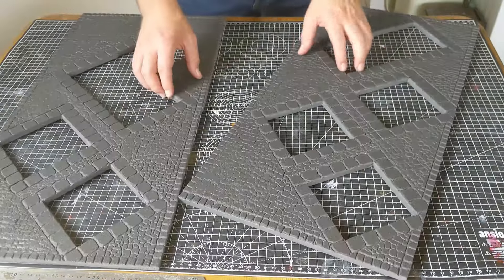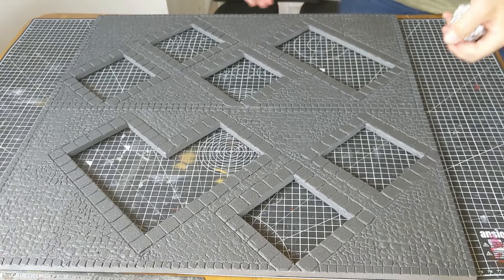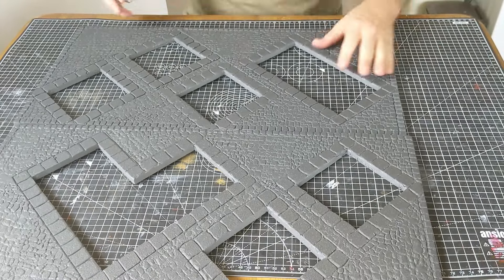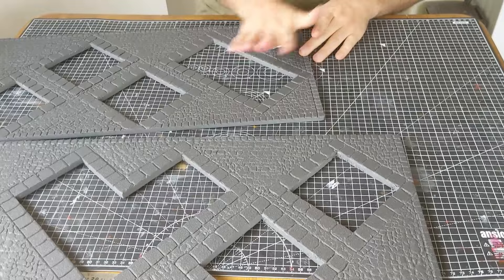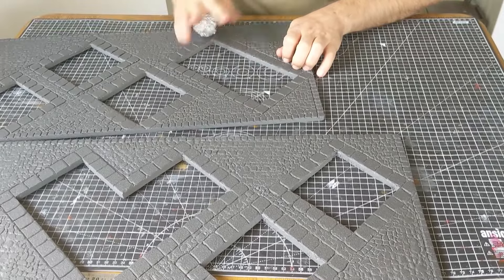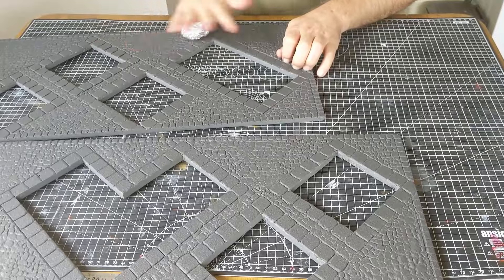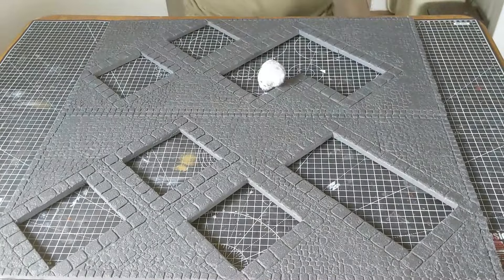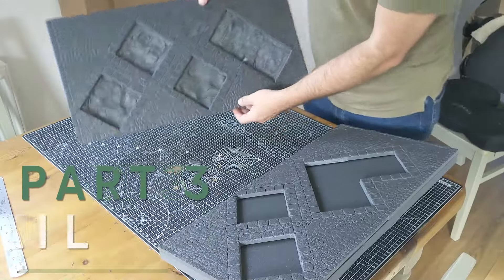Then we've got two boards done, and the real hope is that the line where they join is going to not be invisible obviously, but it's going to be pretty hard to see. Next up we're going to take the ball of aluminium foil and to give this a more stony texture we're going to roll it across the whole board.